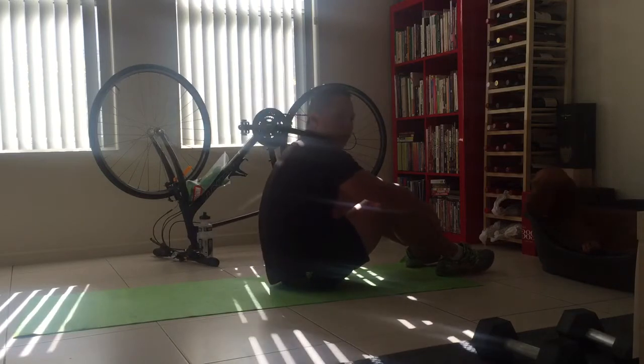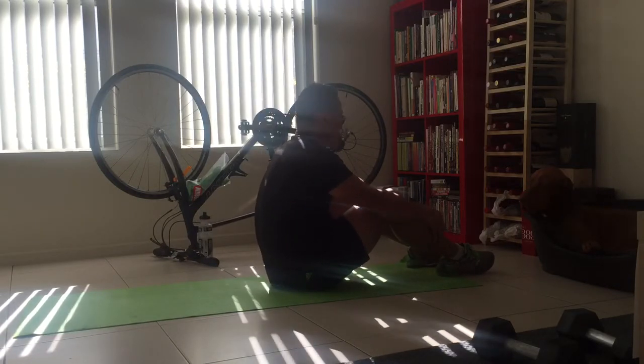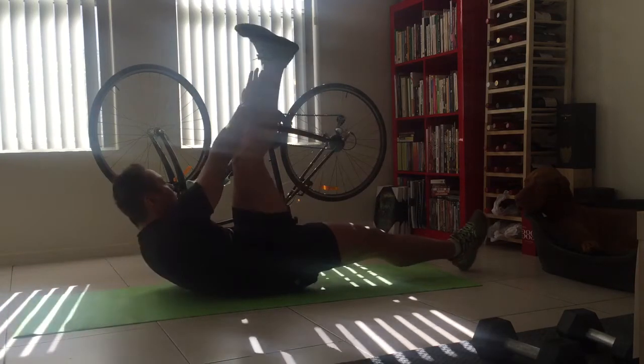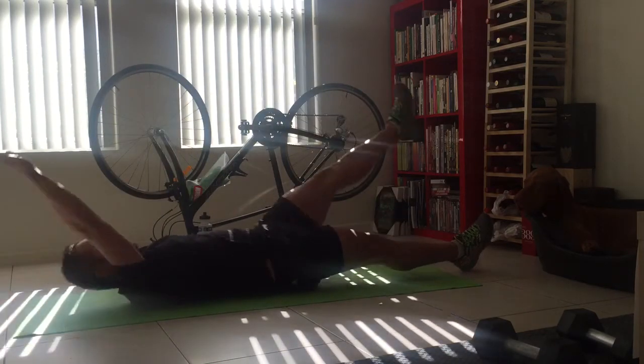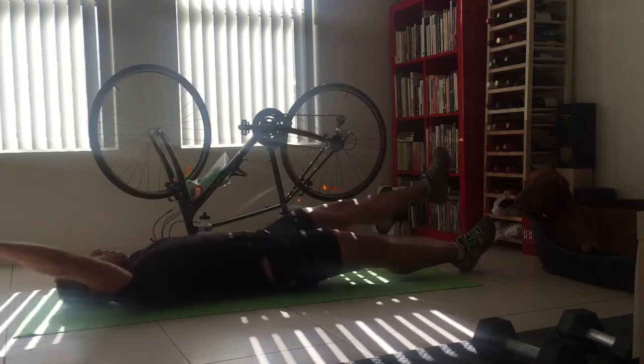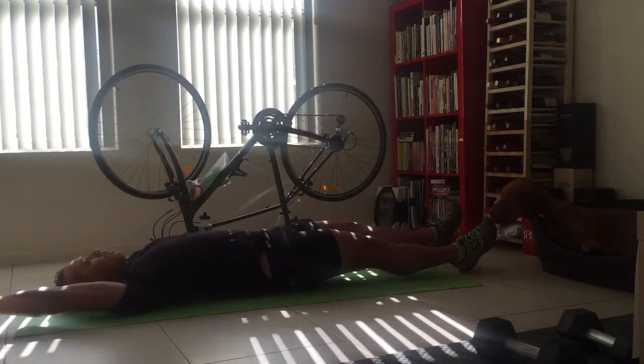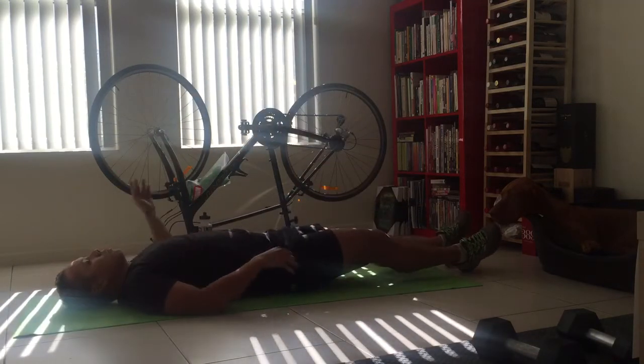And then touch toe abs. Work on one leg at a time. So I'm here going up, head down resting, then switch sides.